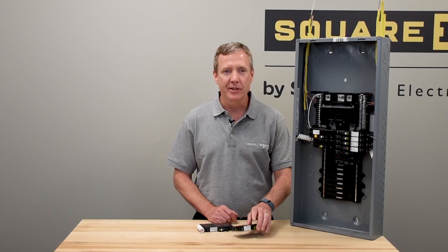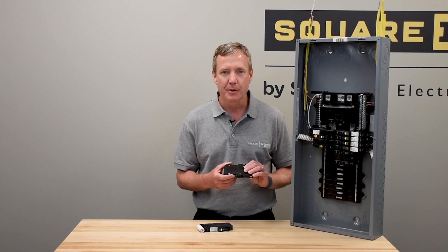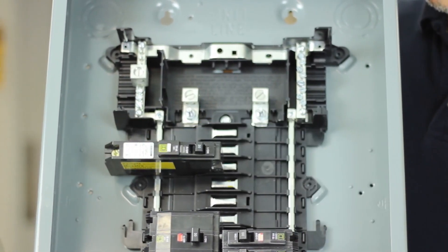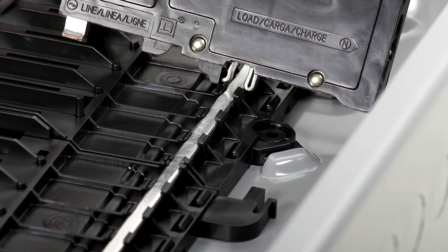With the plug-on neutral option, instead of wiring a pigtail to the neutral bar, the circuit breaker not only attaches to the bus bar but also attaches to a plug-on style neutral bar. The pigtail for a connection back to neutral is no longer needed.